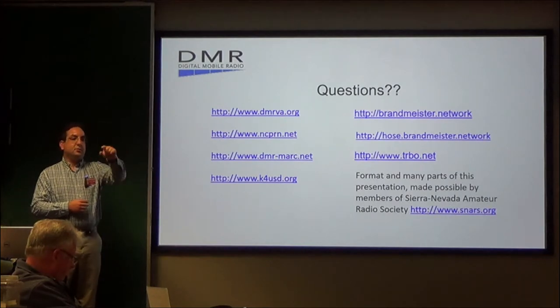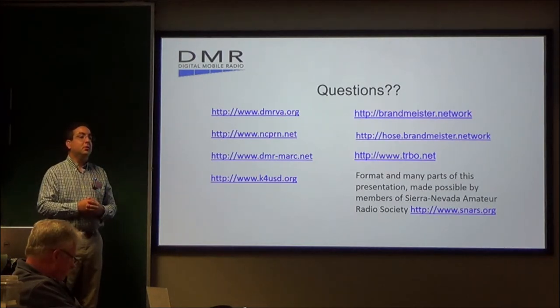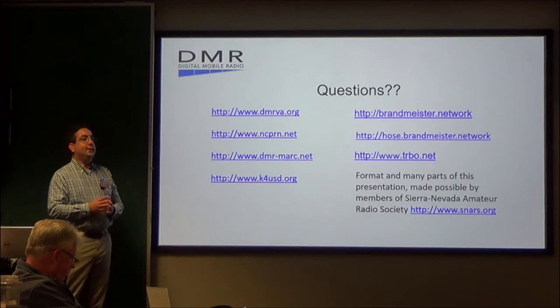Audience: Who pays for and maintains the repeaters? Andrew: The repeater up at Afton Mountain right now is owned and maintained by James Kirkham, K4JK, and QB4BPZ, Jay Lovelady, up there. They maintain it all the time.